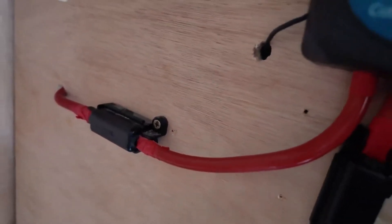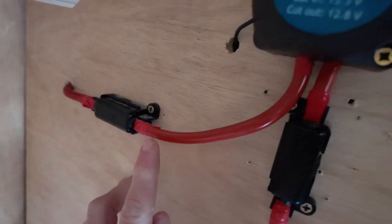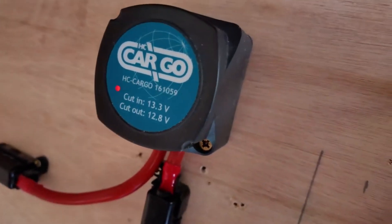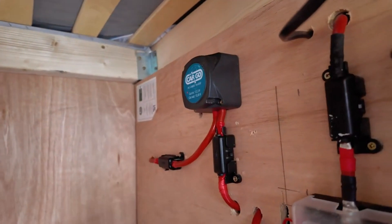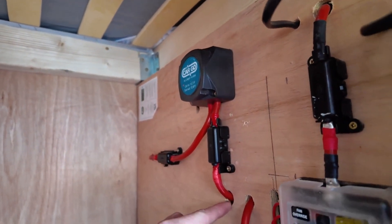Coming in from the AUX battery, I have 25mm cable, a 100-amp fuse, and that runs directly into the VSR. The VSR is still open at the moment with the van off. This remains open until the voltage drops below 12.6 volts. That cable then comes out of the VSR into a 100-amp fuse and back out of sight.